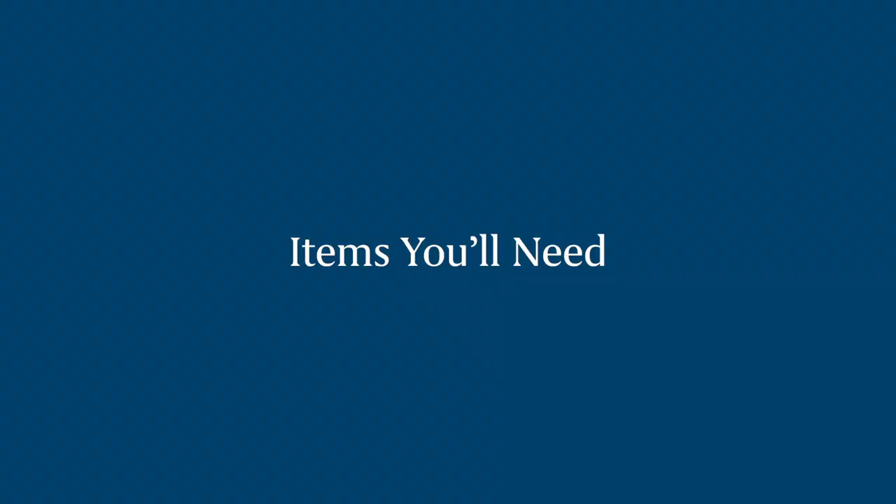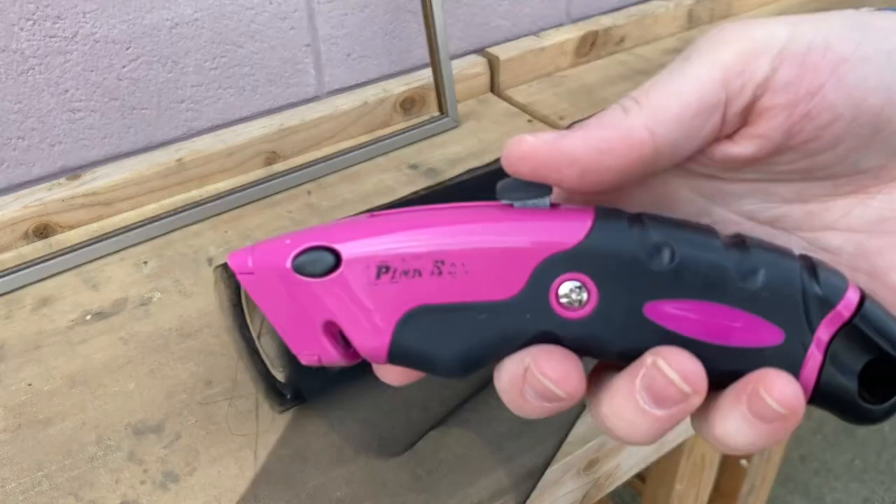Hey guys, I'm Rebecca and I'm Claire. In today's video we're going to be showing you all about how you can rescreen an old window screen. Your screens may be older, they might have holes, insects might be coming in. It's just a really simple DIY that you can do yourself at home. We're going to show you step-by-step how you can rescreen your window screens, and we were told it's so easy that the marketing department can even do it — so if we can do it, you can too!